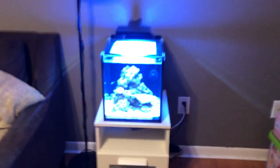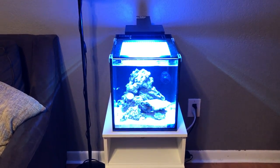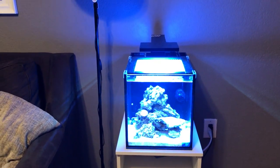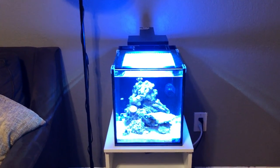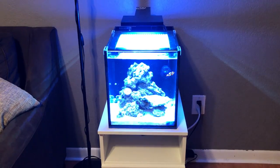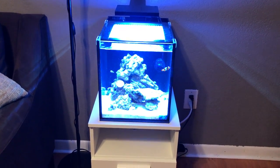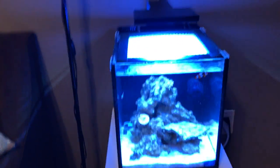Hey YouTube, what's going on. I know it's been a while since I've done a video update on the small tank. I recently set it up after I broke down my 75 gallon tank. The tank's been running for a while now — I can't remember exactly when I set it up — and it's had a few ups and downs.